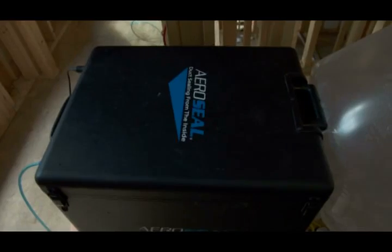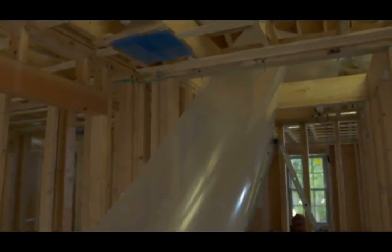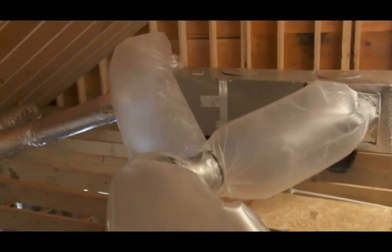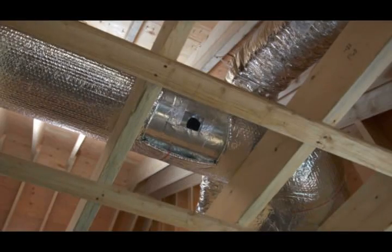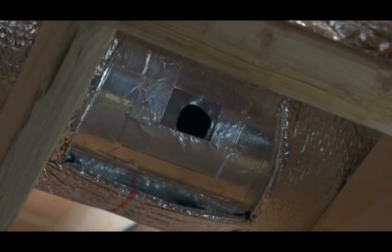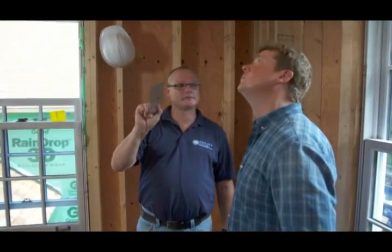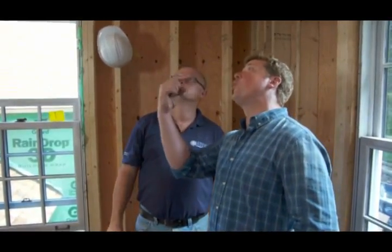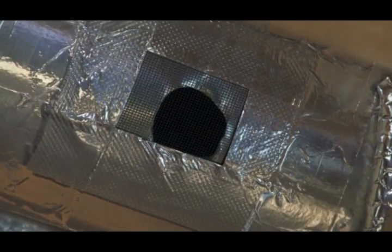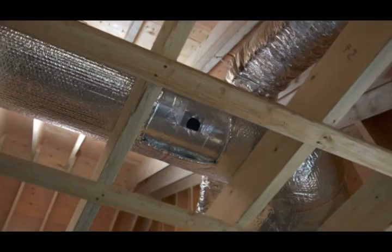In a minute you'll hear the mist coming through the system. What I've done is cut a hole in the ductwork for a demonstration. I plugged it up with a screen, so it's going to act like all the leaks in the system, and we're going to be able to watch it plug up. As the aerosol is forced out through that screen, it's going to slowly grab on to each one of those little openings and then close itself up — like it was metal, in its entirety. I think it'll take about half an hour to seal the whole system.